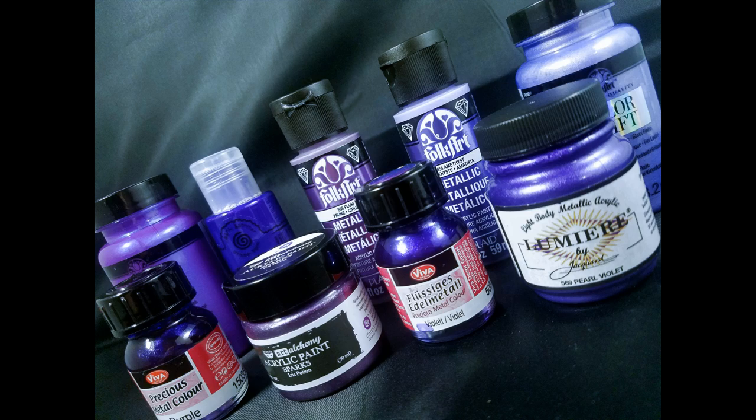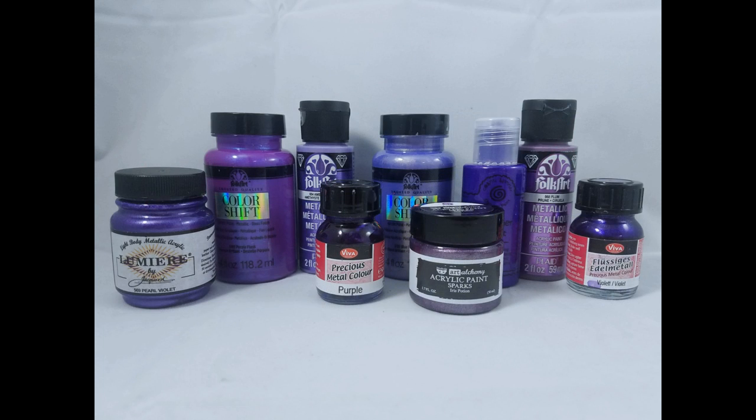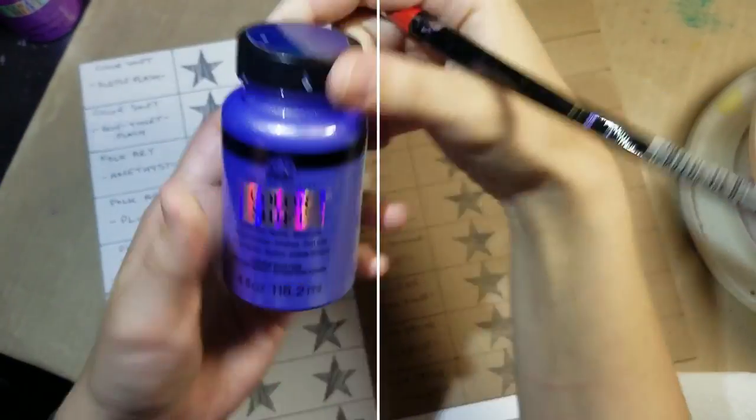Alrighty, today I have scooped up all of my purple metallic paints that I found in my craft room to have a good time comparing today — seeing if they vary, how they vary, how they work, and what they can bring to the table. So without further ado, we are going to start swatching.